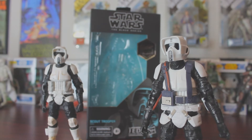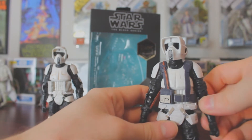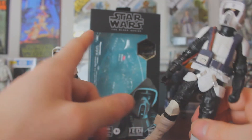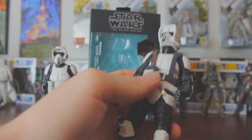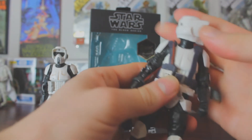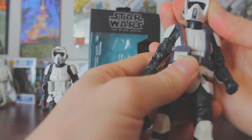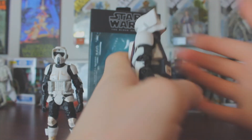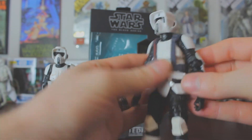Now for articulation — again, this is mostly the same articulation from the original, which is an older figure. But the articulation on this one is actually pretty good because he had to ride on the bike. Starting with the head, it goes all the way around. Not a whole lot of tilt, but it goes forward super far and goes back really well too.